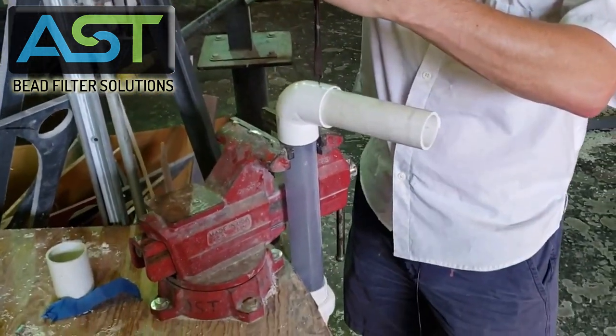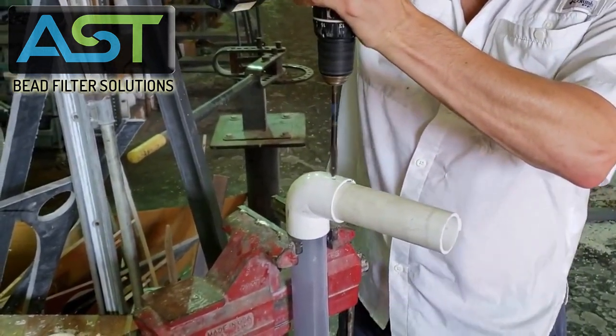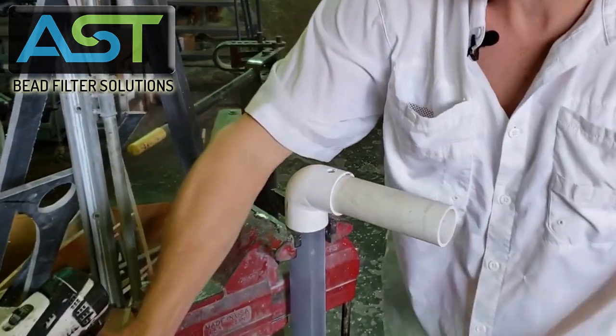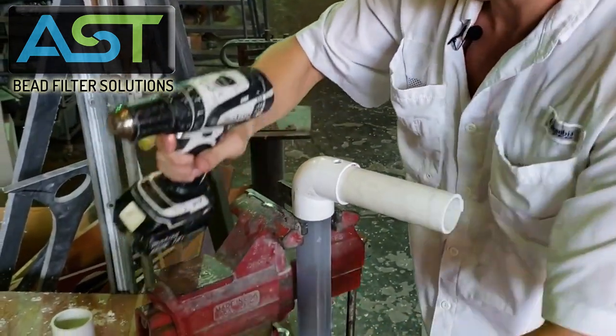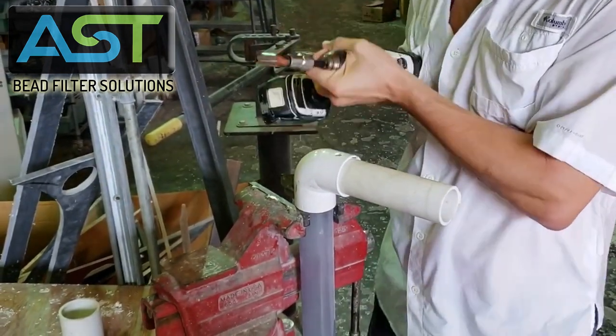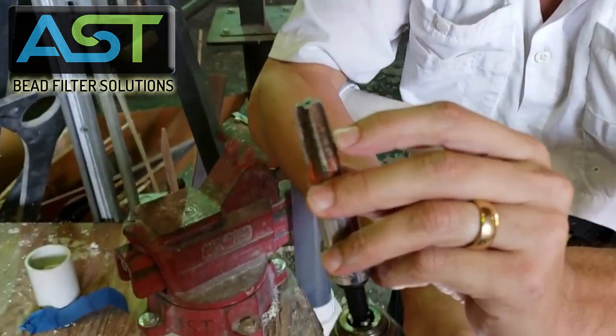I'm going to choose a spot and hold my drill straight up and down. Once I pop that out, I'm going to use my quarter-inch NPT so that I can see these are the threads that we're going to be tapping with.